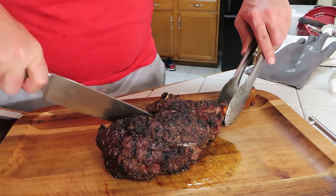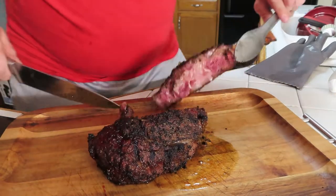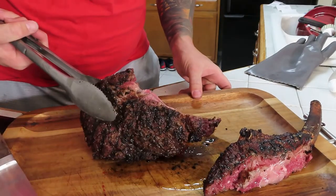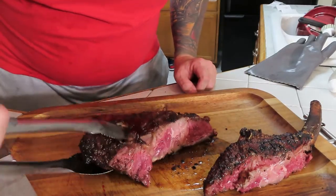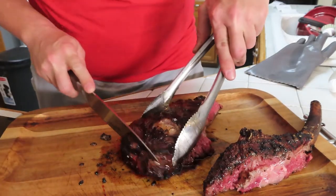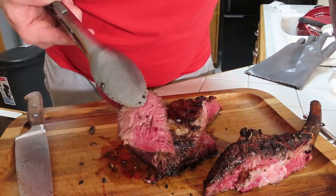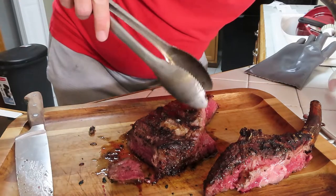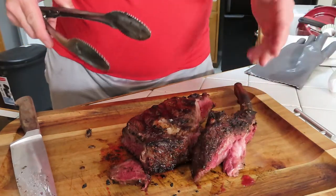We'll cut right down that bone there — let's see what we got here. That's the inside — it's a little pink in there. It's real pink in there. We might go throw this back on, we're not sure yet. That's a little bit more rare than I like — but on camera it looks good. The outside's charred. My thermometer said it was hot, but let's put this back on for a second.